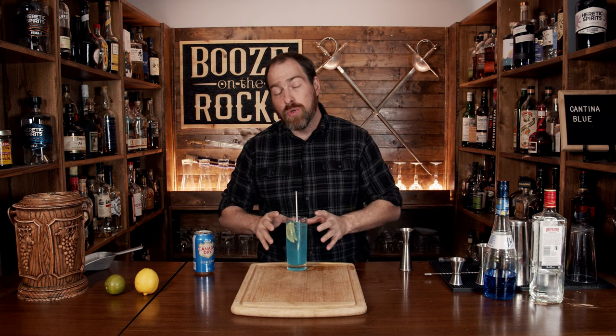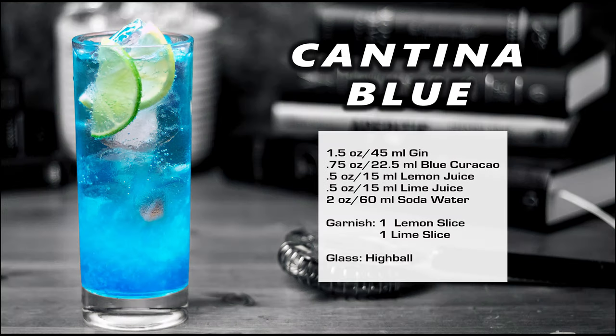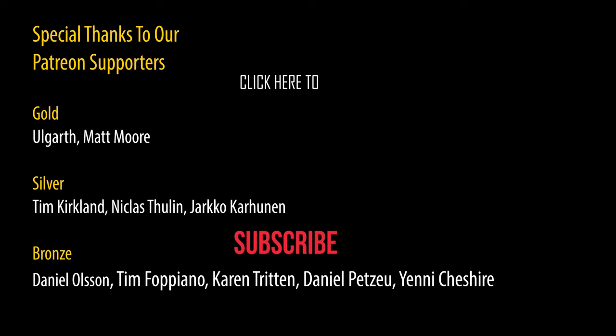If you like blue cocktails, take a look at the recipe card right up here. There we go.